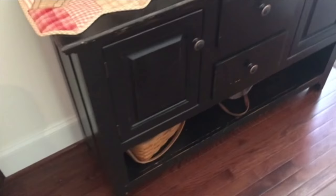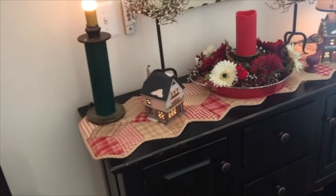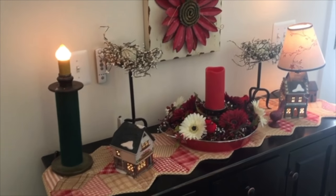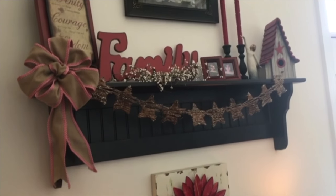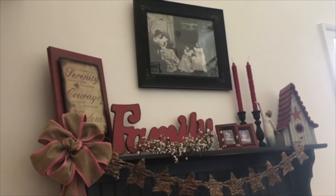Alrighty you guys, we're back from lunch and I've been doing a little bit of decorating since we've been home. Actually I've been doing a lot of running around going back and forth — I fed the dogs and Chris has been out mowing the grass. But I wanted to show you what I did accomplish and what I'm fixing to do for you guys.